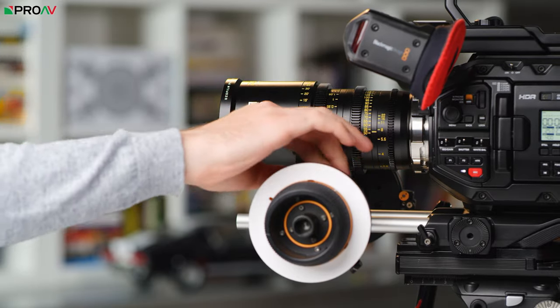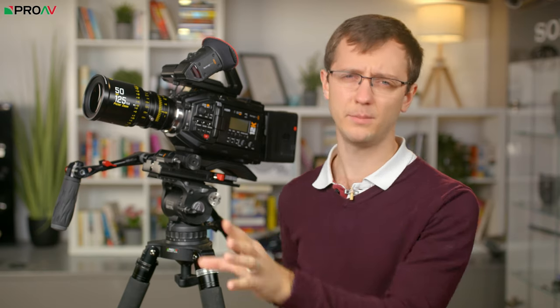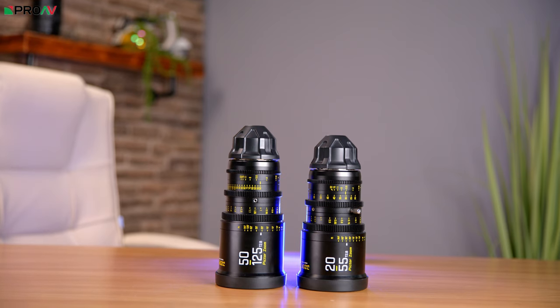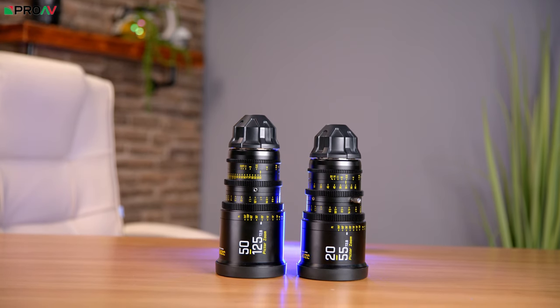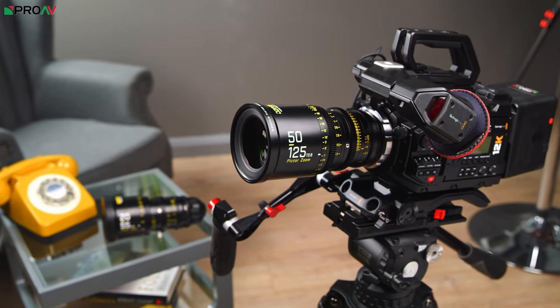They are reasonably small and lightweight — not as light as the Fujinon MKs, as those are incredibly light because they are designed for E-mount. But the wider lens weighs 1.5kg and the longer lens is 1.7kg, and that is not bad at all for EF or PL lenses, most of which weigh 2 to 2.5kg for the ones advertised as lightweight options.